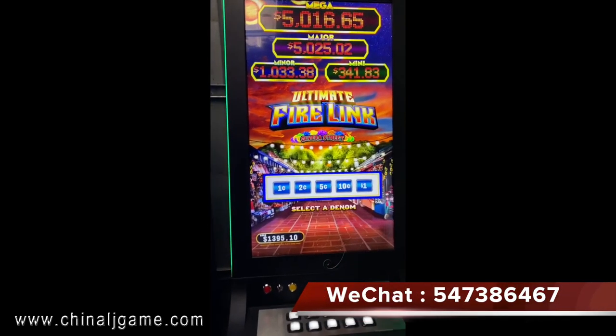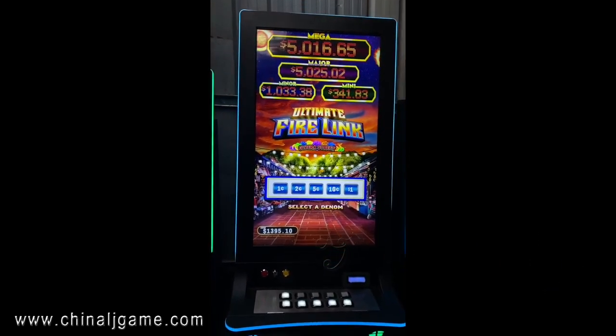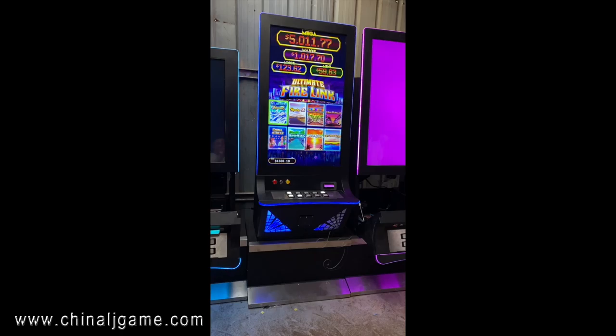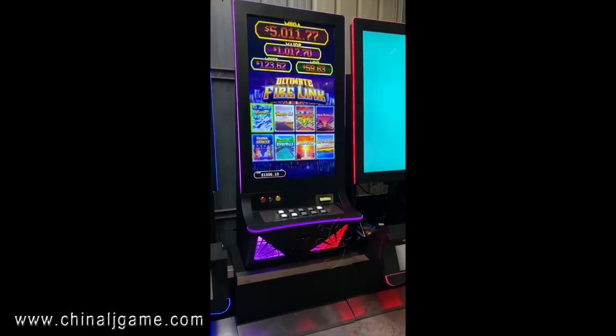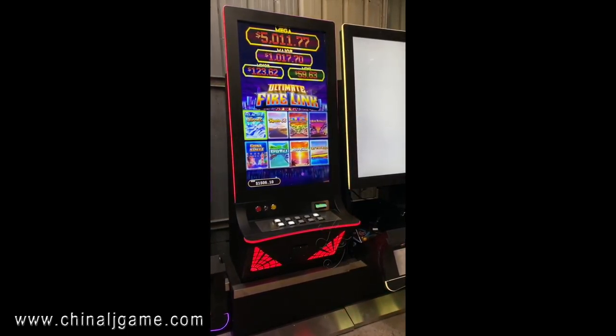You can see this is the denomination — you can choose. Okay, hi, this is Chris and this is our Firelink slot machine, which is 8-in-1, an English version.